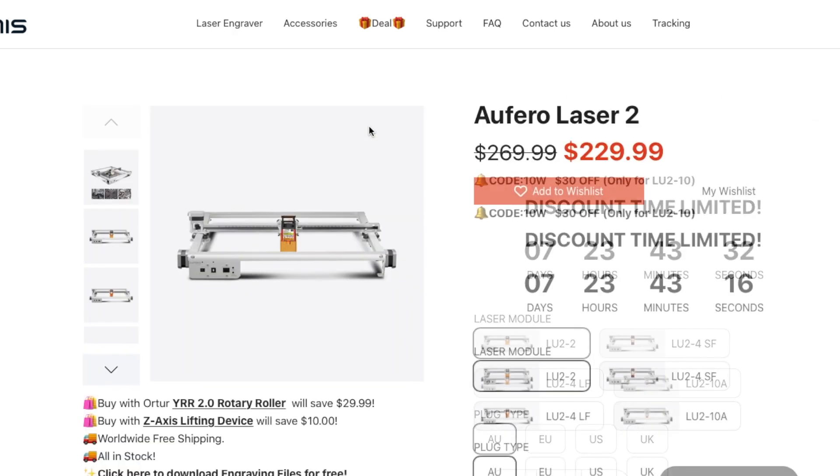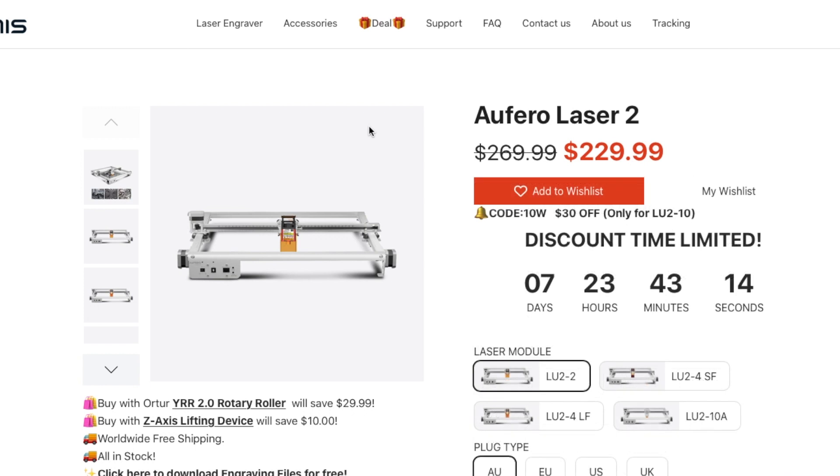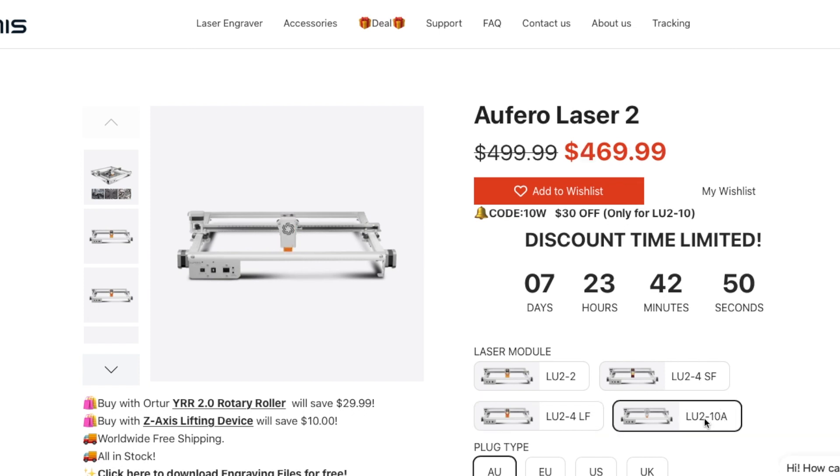It's the Afero Laser 2. The benefit of this one over the one that I have is that it does up to a little over 15 inches by 15 inches. You have the same laser heads: the basic beginner one, the short focus one which is more powerful than the beginner one and specializes in engraving, the long focus one that specializes in cutting but you can still use it to engrave, and then their new, more powerful one.